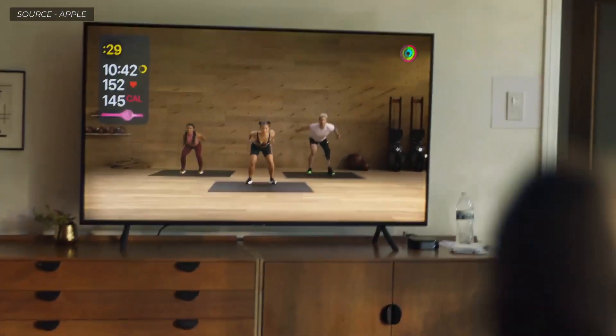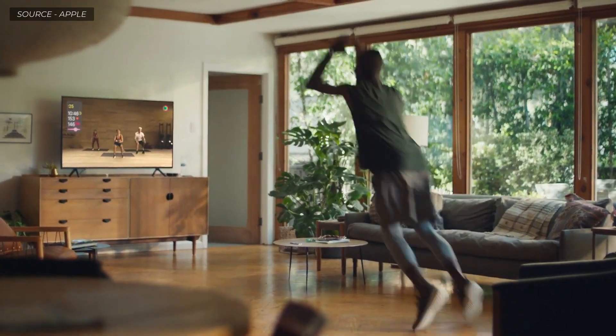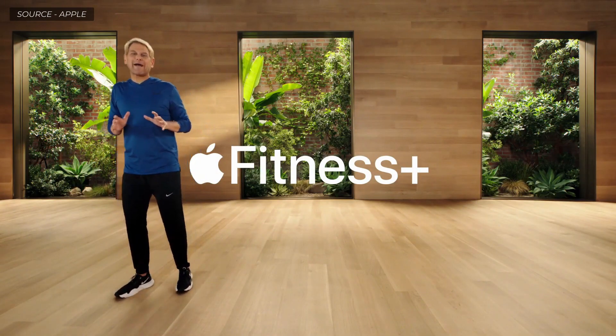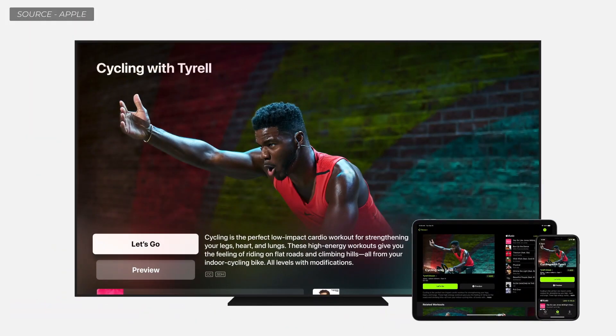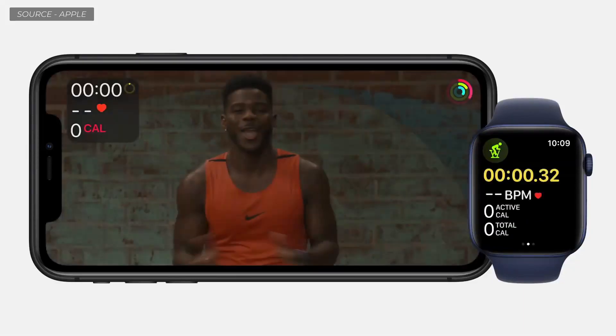This year we wanted to push the Apple Watch workout experience even further — creating amazing workouts with incredible music, delivered by the world's best trainers. Introducing Apple Fitness Plus, a new service for Apple Watch designed to inspire you to get fit and stay fit. You simply choose the workout you want from the catalog of videos on your iPhone, iPad, or Apple TV. When you start the video, it automatically starts the correct workout in your Apple Watch workout app and sends those metrics in real time right to the screen.